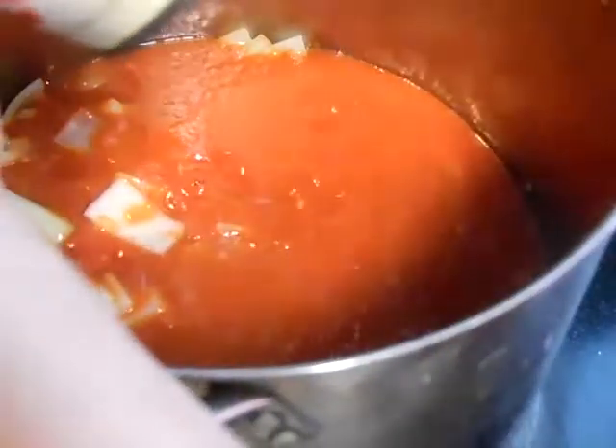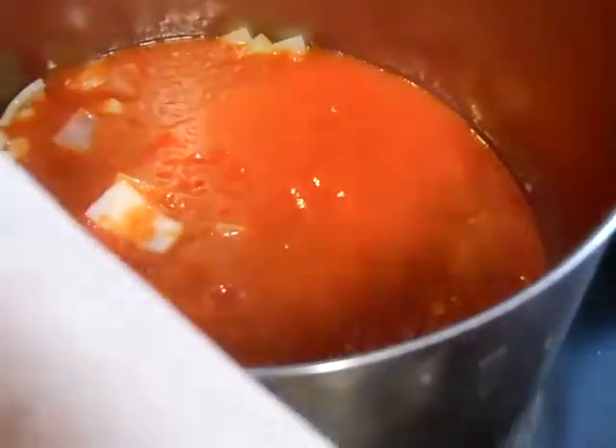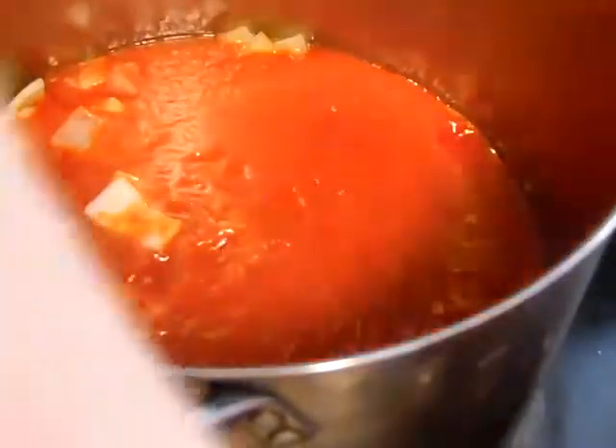It doesn't really matter which brand of tomato sauce you want to use. Sometimes we use fresh tomatoes if we've just harvested from the greenhouse or from the farm out back.